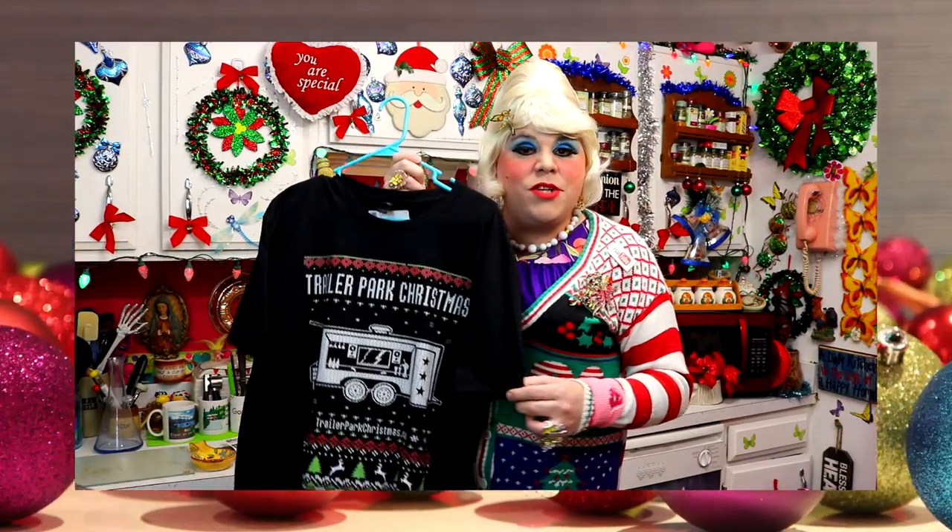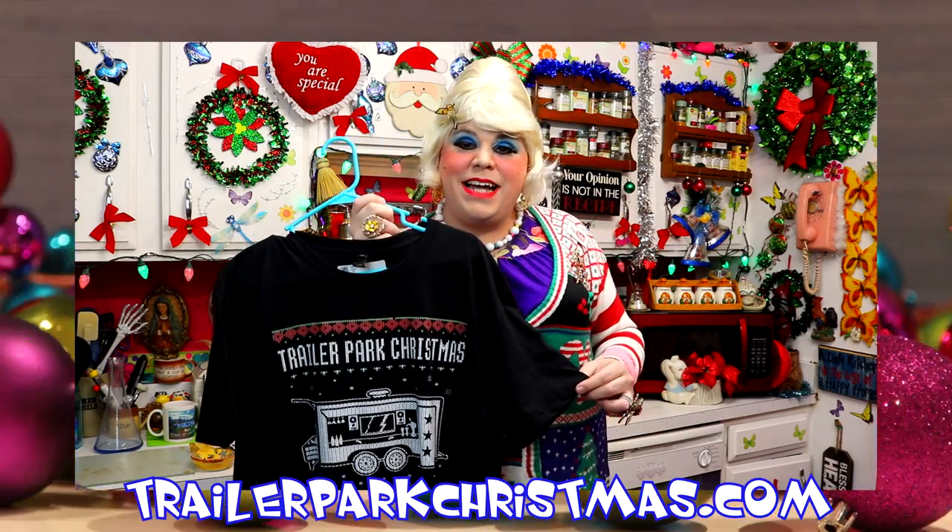Don't forget to check out the original Trailer Park Christmas t-shirt, available on TrailerParkChristmas.com.